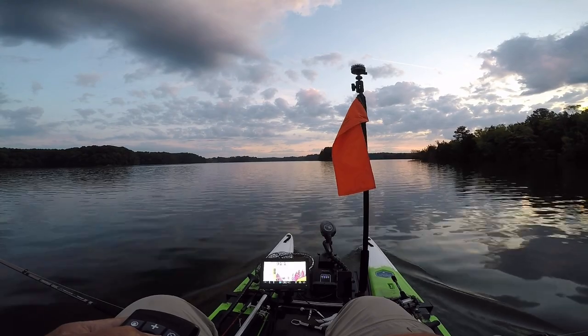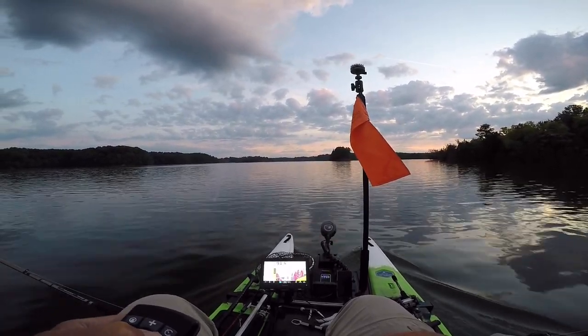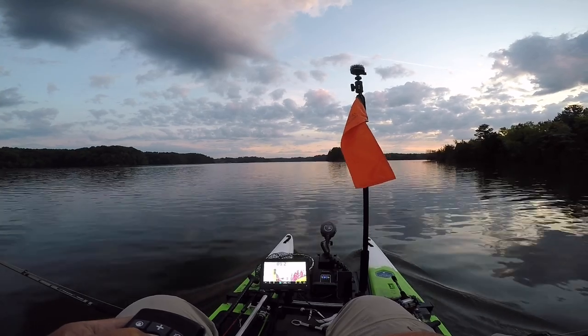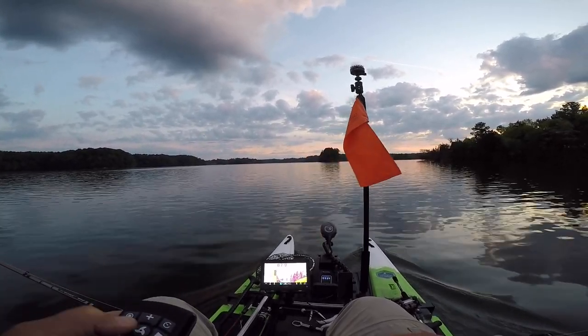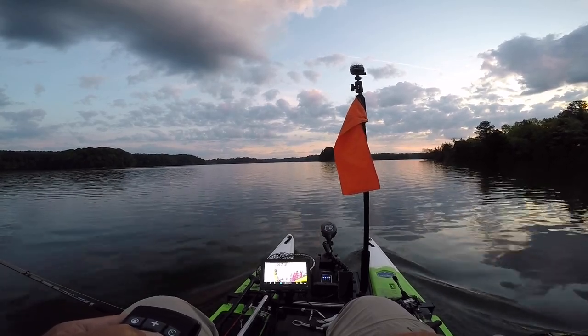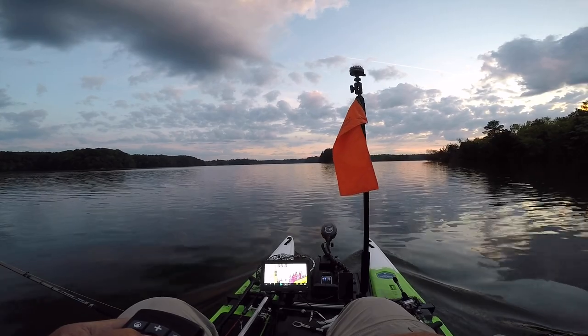I'm on Thames Ford Lake this morning. It's early June, and I'm testing the setup on my Blue Sky Boat Works 360 Pro. I've had it several months and I really, really like it. I've been crappie fishing, live bait striper fishing, lots of different things, and I've been doing some slow trolling.